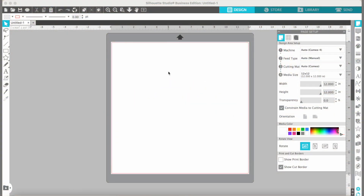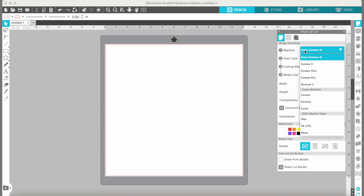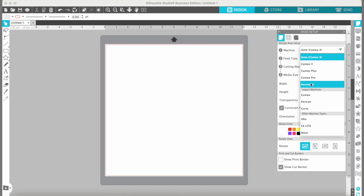Now we're going to jump into the software. The first thing we need to do is change the mat we're using, because last time I was using the bigger mat that's like 12 inches and this one's only eight inches. Come over here to the machine and click that little drop-down menu, then go to Portrait 3 — that's the machine we're using today. The cutting mat and feed type we're going to leave the same. It defaulted to the Portrait, and the media size is letter size paper which is eight and a half by eleven — that's the size of our sticker paper.